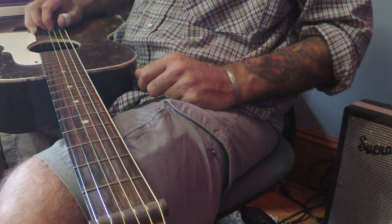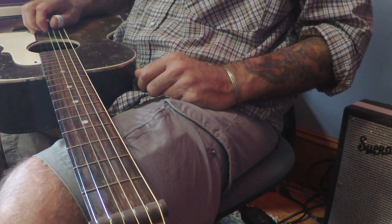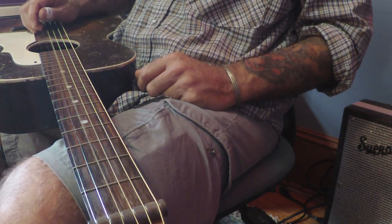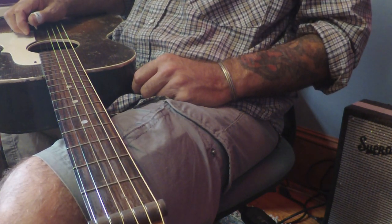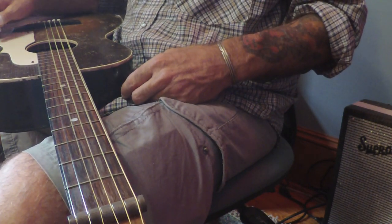When we move into the electric lap steel series I'll change the key, but for now we're going open D. Your low string - the bottom string - will be D, the fifth string will be A, fourth string will be D, third string will be F sharp, second string will be A, and the high string will be D. So it should sound like an open D chord.